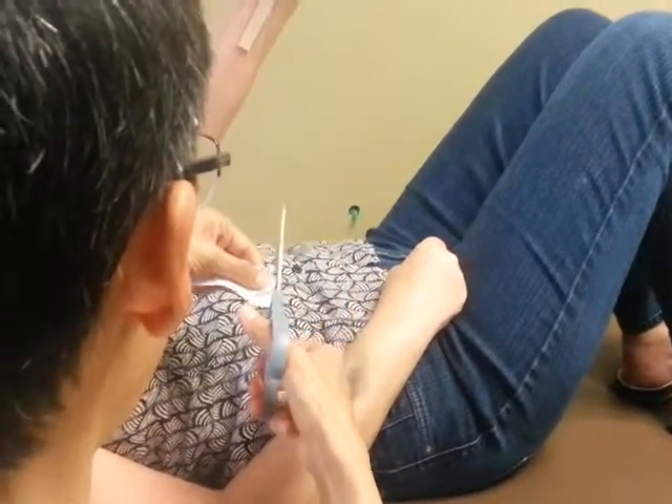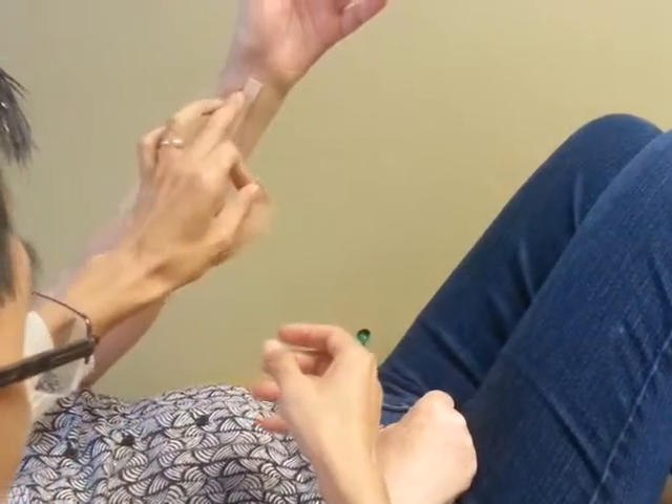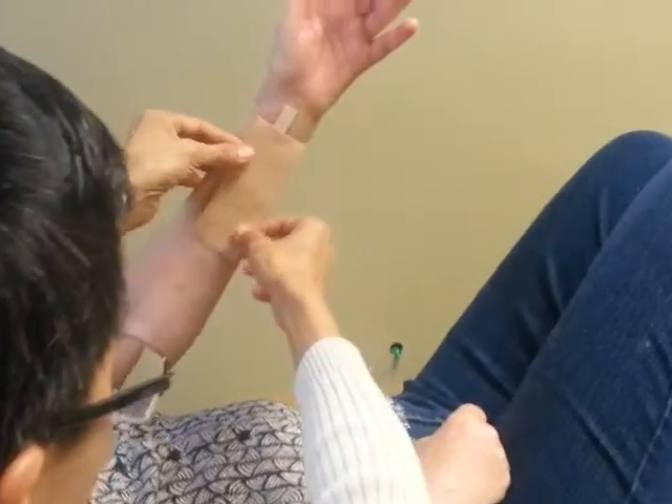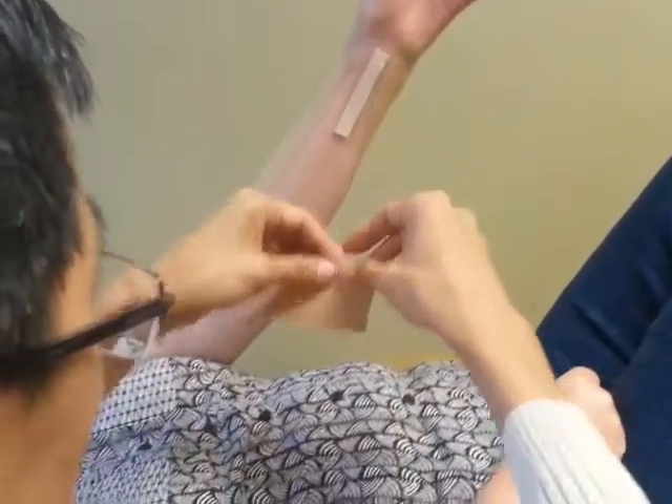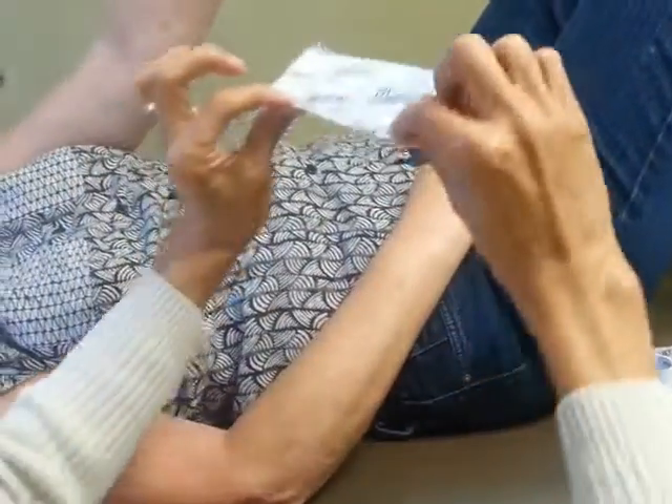You'll see that it starts off — we're going to go like this, right over that. Typically this won't be over skin like this, but it doesn't stick as well when you have this covering. This is for demonstration purposes only. You always want the ends not to have any stretch at all.